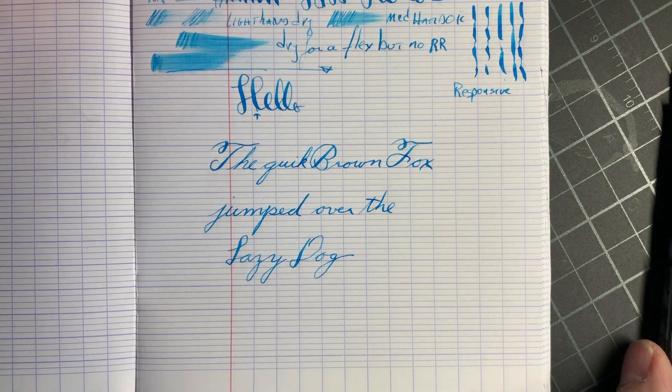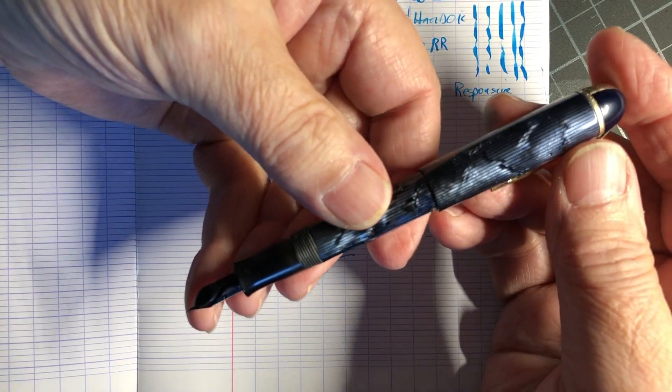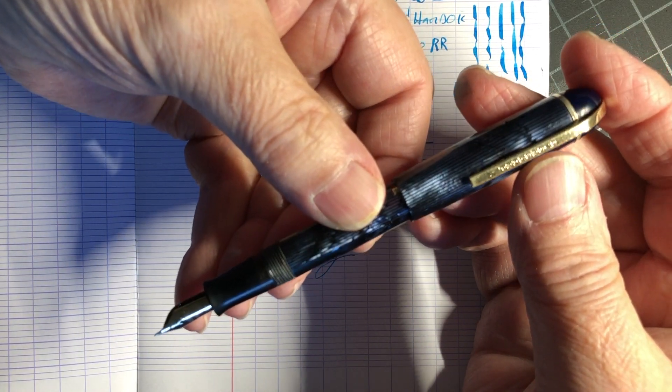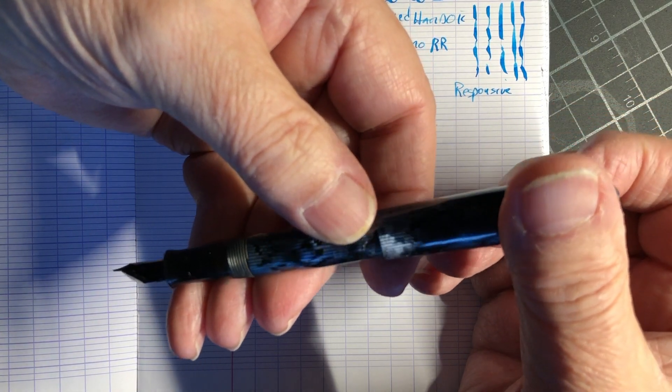So anyhow, I hope you got some value out of that. Beautiful pen, a little small, but still a cool pen. I like these guys. Hope you got some value out of that, and until the next video, thanks for watching.